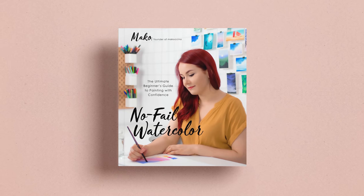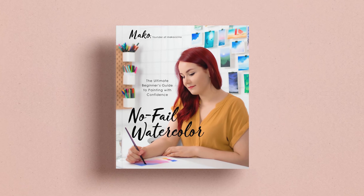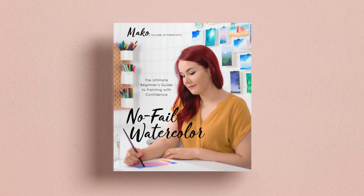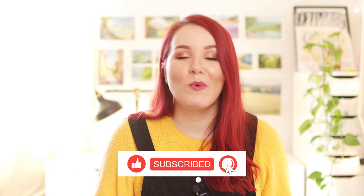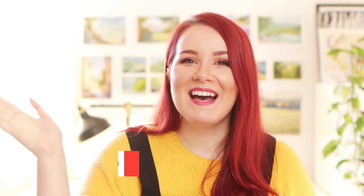If you want to learn more about how to get started with watercolor painting and also want some additional painting ideas to practice those techniques, you can check out my new watercolor book — you can find a link in the description box down below. I really hope this video was helpful. Thank you so much for watching. Have a wonderful day and I will see you in my next video. Bye!